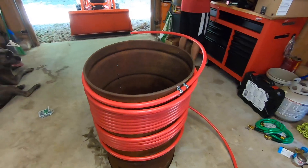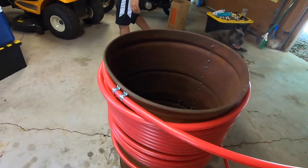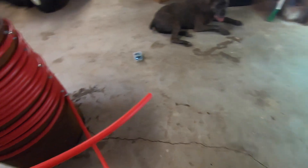Coils are done, so we have our inlet — this is where the pump connects — and then the coils. Not the prettiest thing, but it should work.